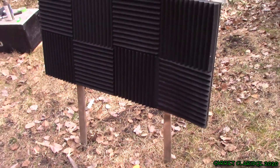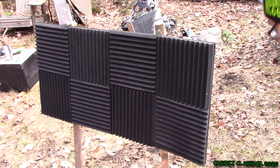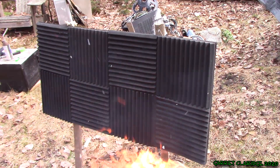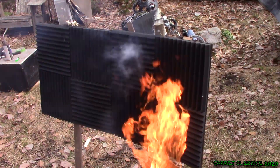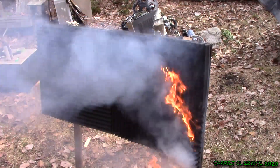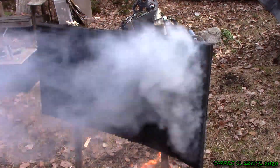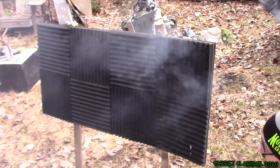That's what we're looking for. Let's get that box closer. Oh, it's holding fire now. And it's out again. There we go, that's all right.